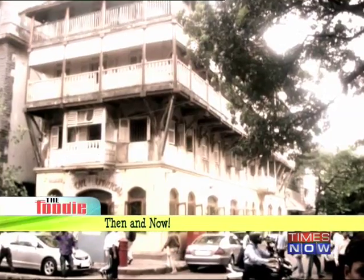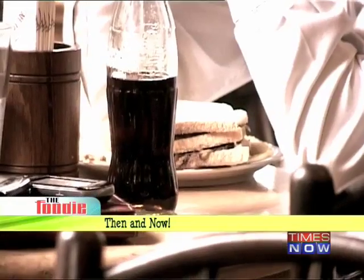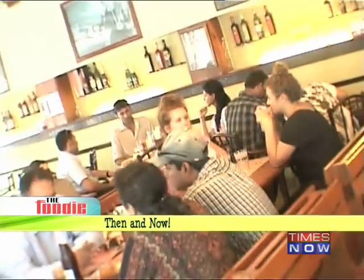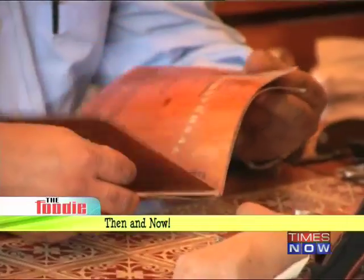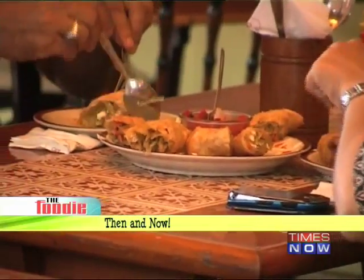Established in 1921, Cafe Universal has had a humble beginning of serving pan-maska and chai. But today, as one enters this cafe, the newly renovated stylish interior is what catches the eye. I'm sure the new menu is as good as the new interiors of this cafe, so let's dig in.